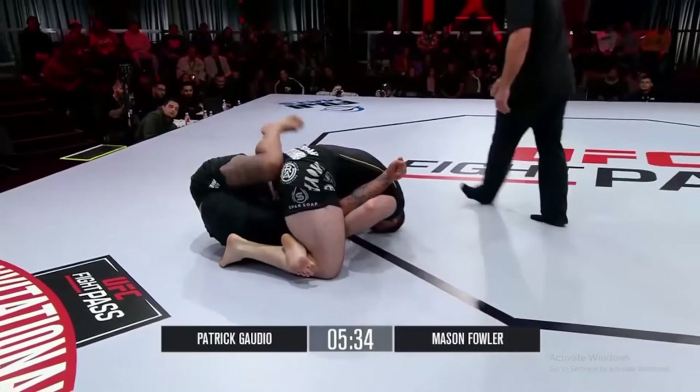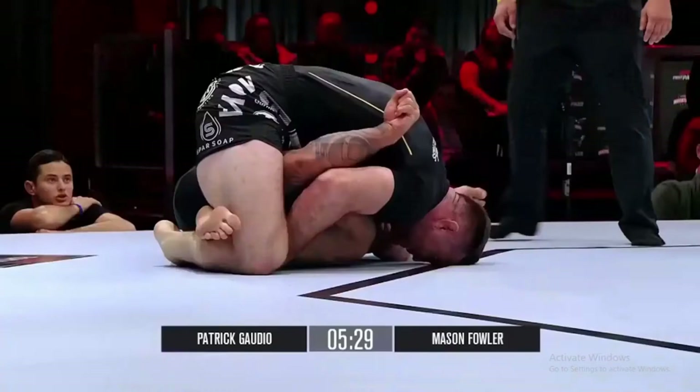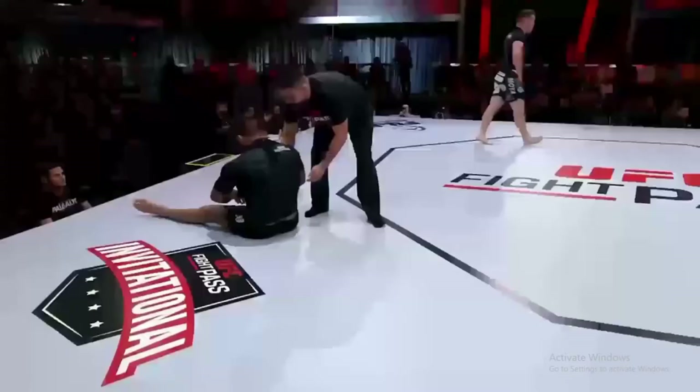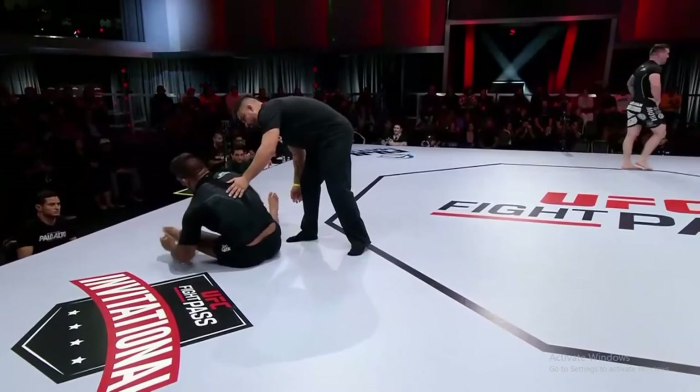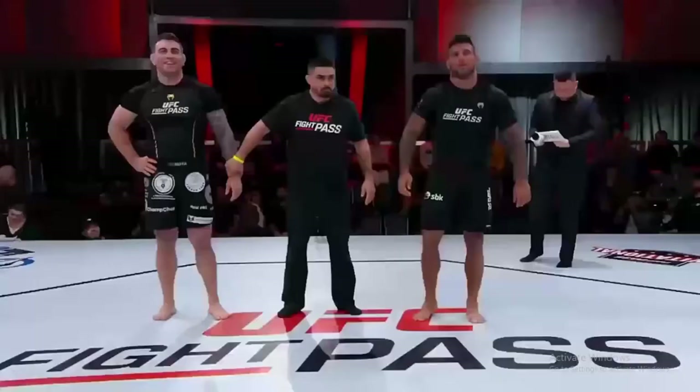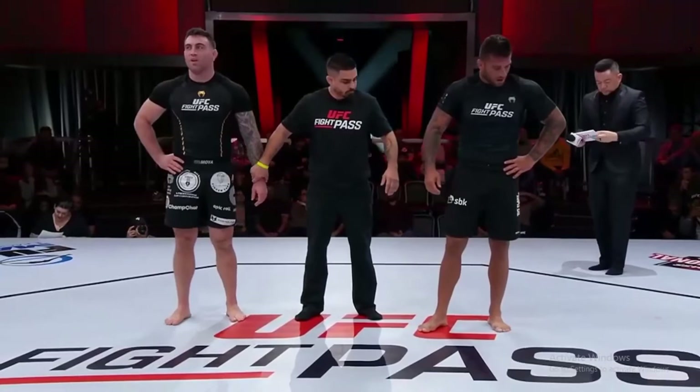Gaudio in a bunch of trouble — I think he might be tapping. I thought I saw a tap. I don't think so, I think he's still in the mix right there. But the head's a little bit shallow, he might be going out though. Tap! There's the tap. Nicely done, Mason Fowler. Wow. Able to wrap up a spot in the finals. Nicely done by the submission underground champion, shining tonight here inside the Apex — two for two on submission wins. Mason using the rubber guard to get into the triangle. That was phenomenal. Just old school meat hook to triangle.